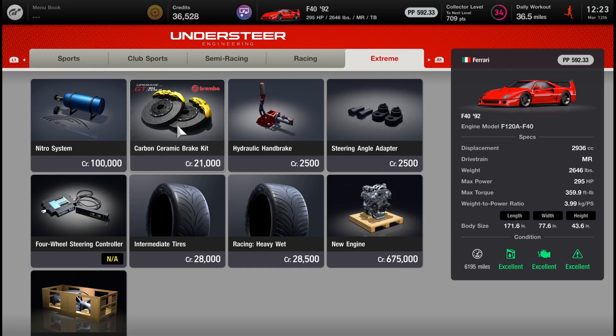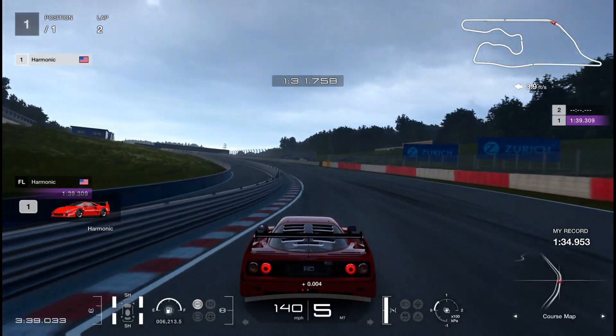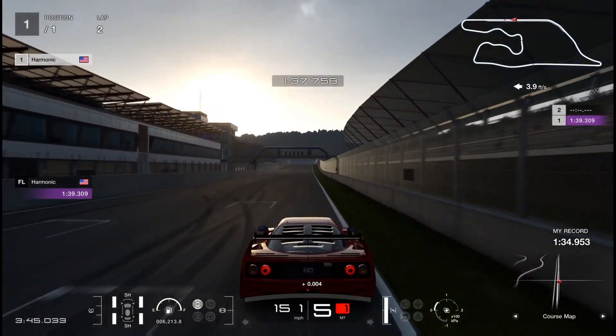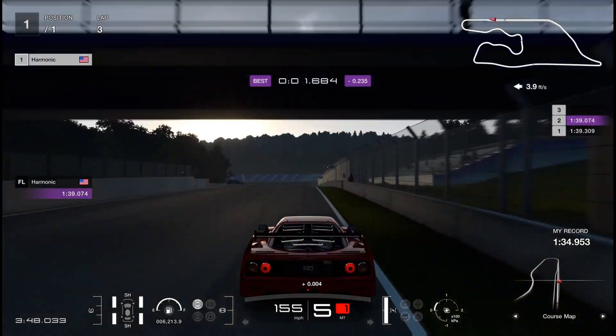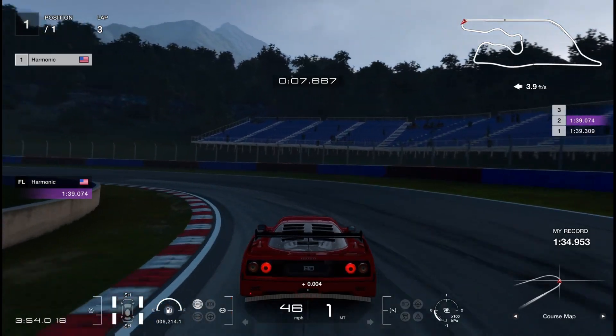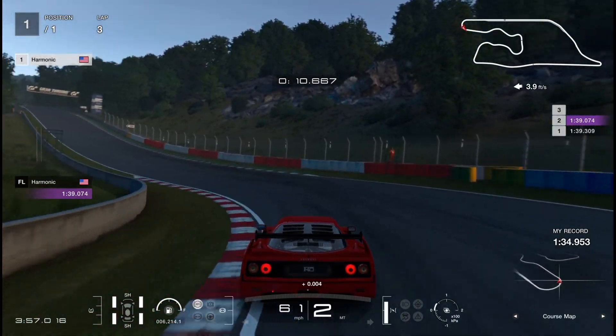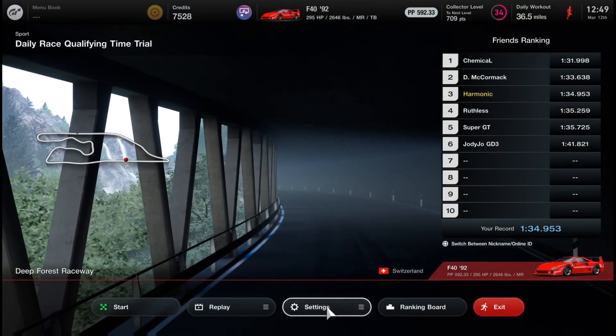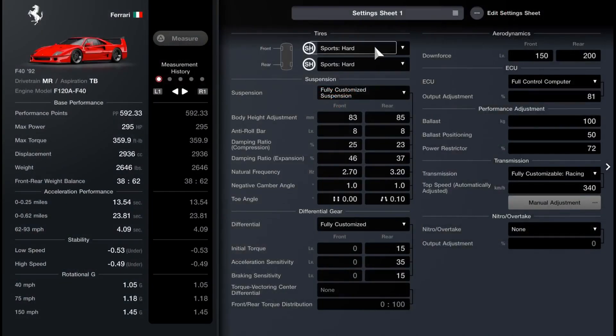We're going to do a comparison in a corner and see how much faster a corner is with carbon brakes, if at all. Then we'll do a straight-line braking test to a stop and compare the braking distances. Here's our first test — we're coming across the line with our racing drilled rotors equipped. We had 153 across the line, braking just past the 150-meter board, got a pretty good brake apply into turn one, double apexed it, and came out with a pretty good exit.